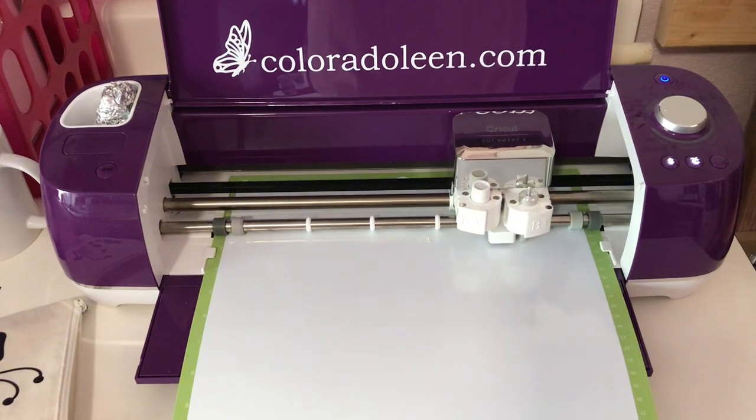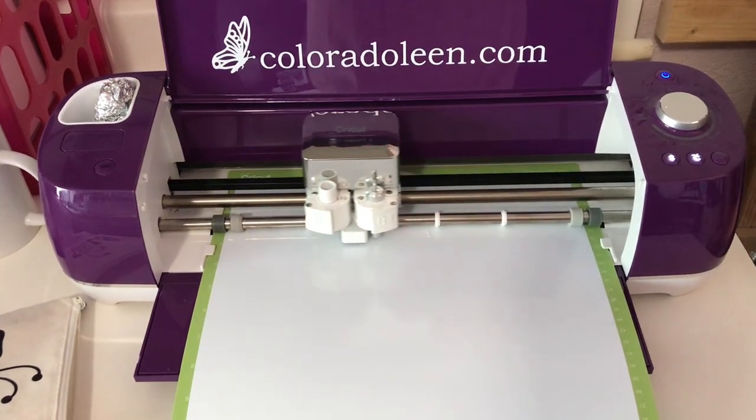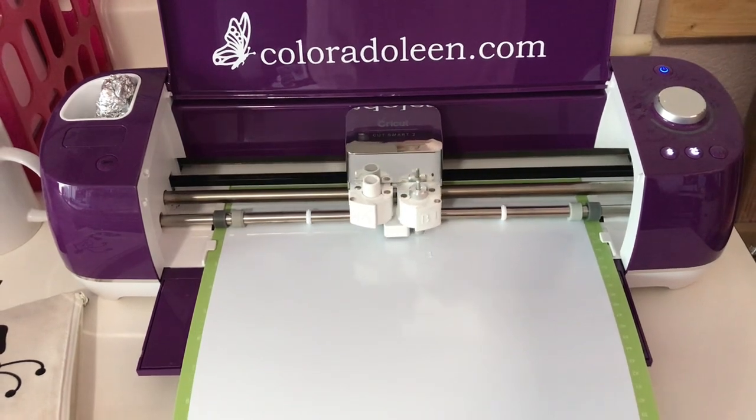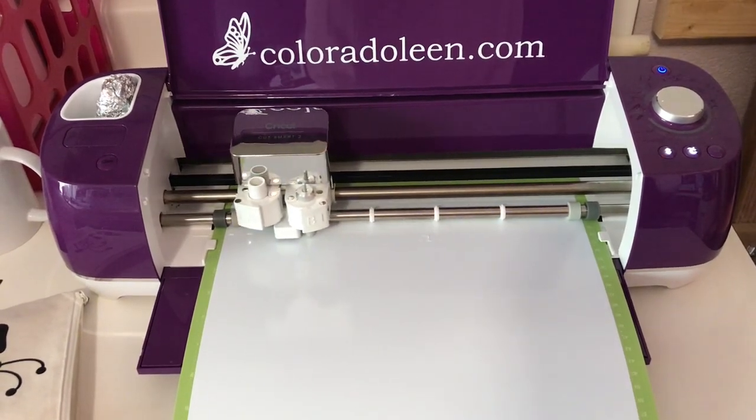Hey everyone, it's Lean from ColoradoLean.com. Welcome back to the Craft Room. I wanted to share a short video today showing how I made my screen printed Craft Empire t-shirt.